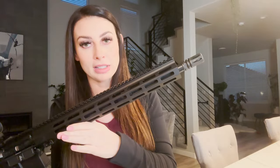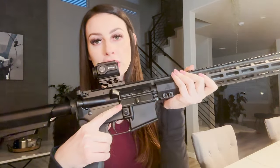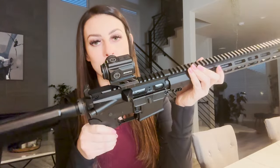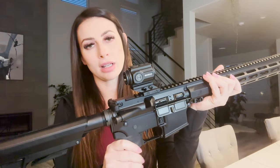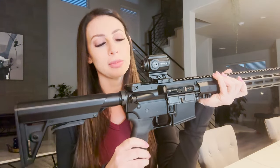A little bit about this gun: this is all stock except for the BCG, which I swapped for a BSF Barrels BCG, and then of course I equipped it with a Gideon Optics optic, which is a newer optic company. I've been really impressed with their stuff, so I recommend checking them out.